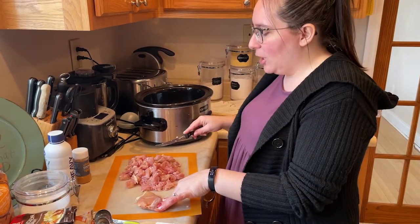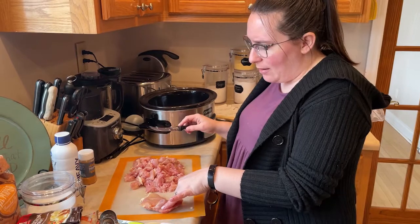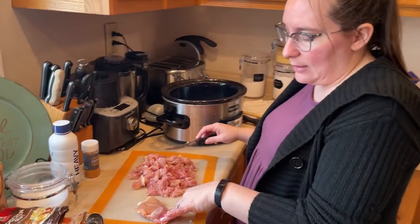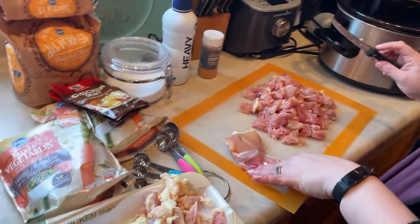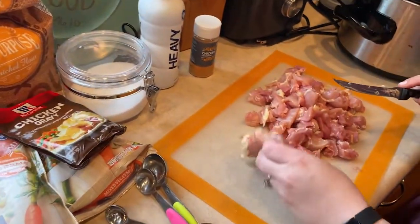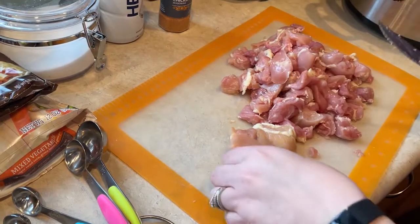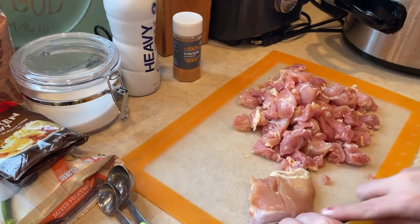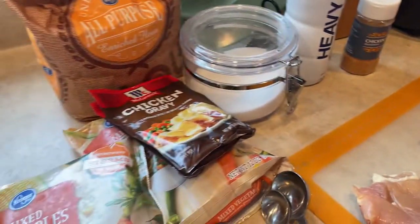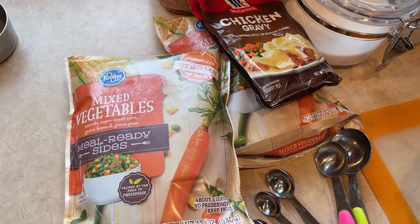I've already started cutting up my chicken thighs — about two and a half pounds of boneless, skinless chicken thigh pieces. I've pulled off most of the fat and I'm cutting it into small chunks. We'll also be using heavy whipping cream, chicken or poultry seasoning, chicken gravy mix, frozen veggies, salt, and all-purpose flour.